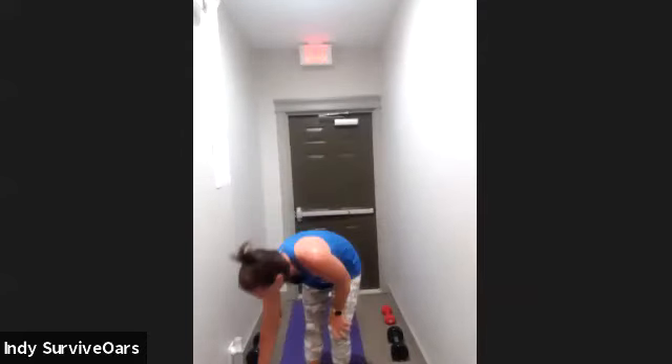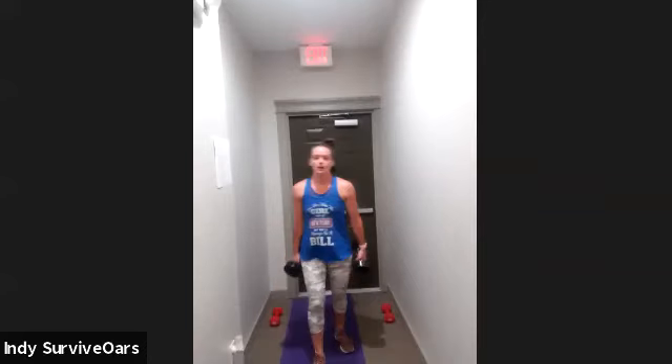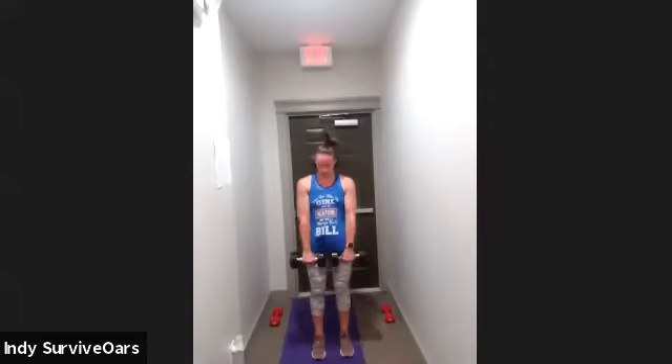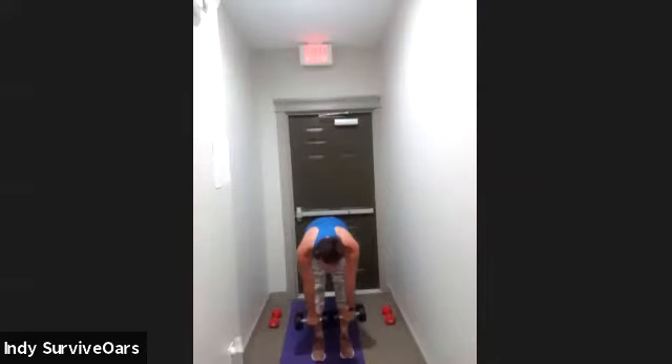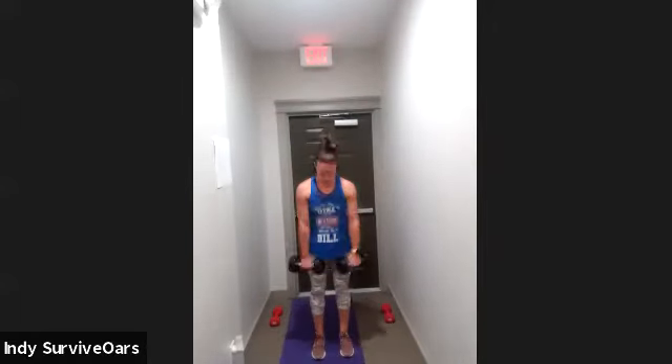Ten seconds, lap three. Ready to do that deadlift. Three, two, one, go. Deadlift, narrow squat. Deadlift, squat. Halfway, breathe. You should exhale when you pull up on the deadlift and when you sit on that squat. Five seconds, can you give one more in? Three, two, one, rest.